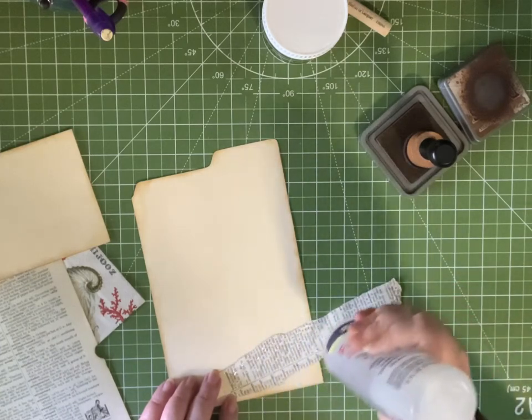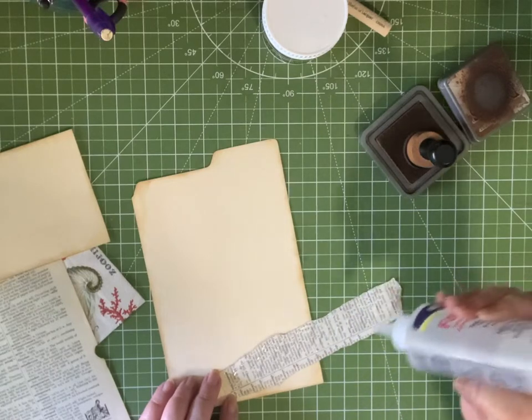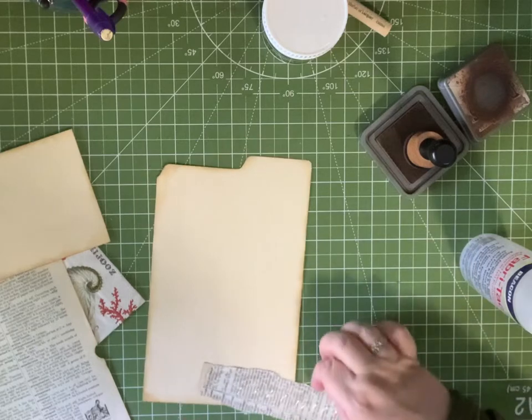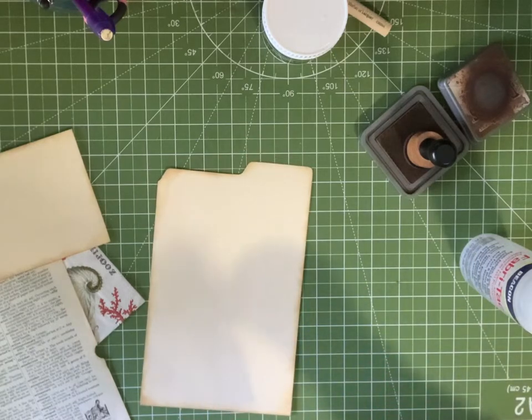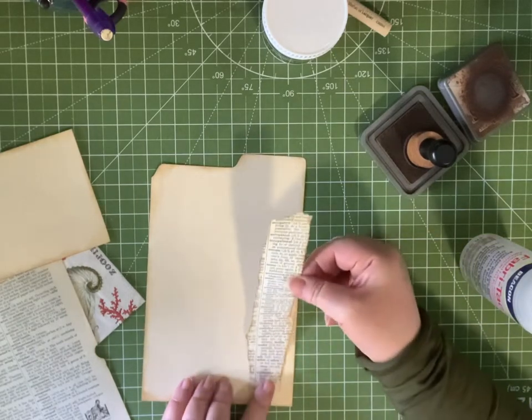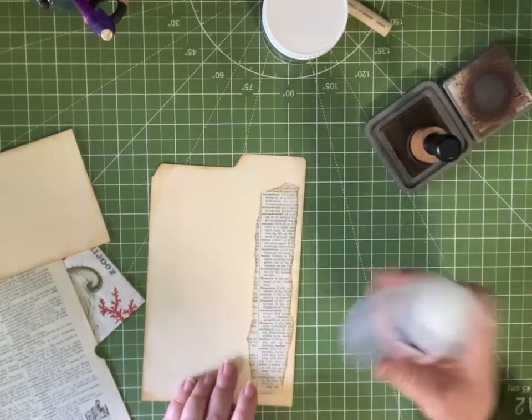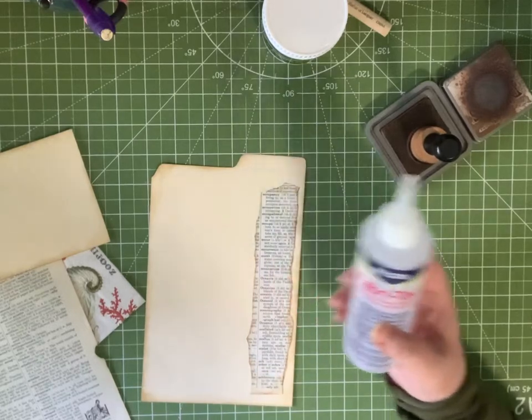I am going to sew around the edges of this. If you don't have a sewing machine or you're not a sewist, glue will work just fine. I'm using Fabri-Tac, which is my favorite glue.